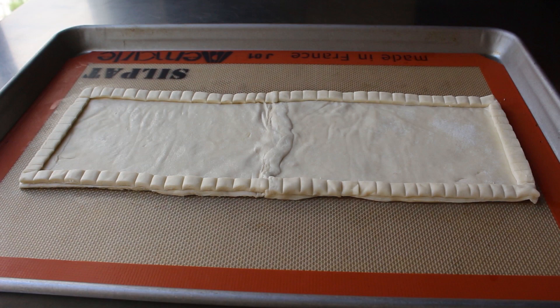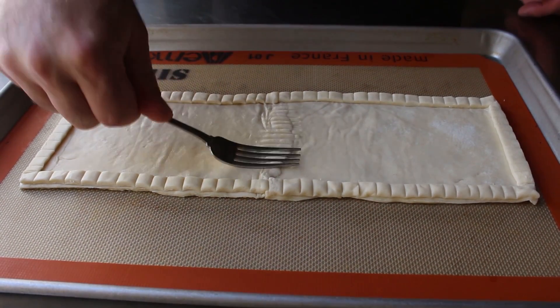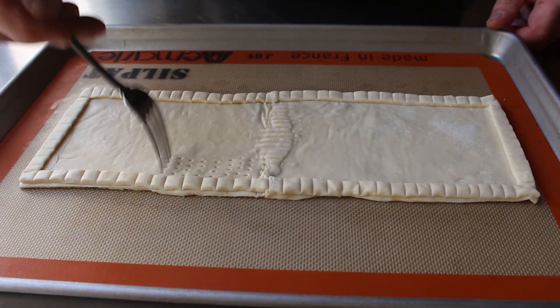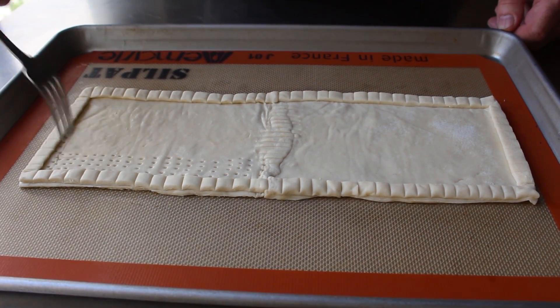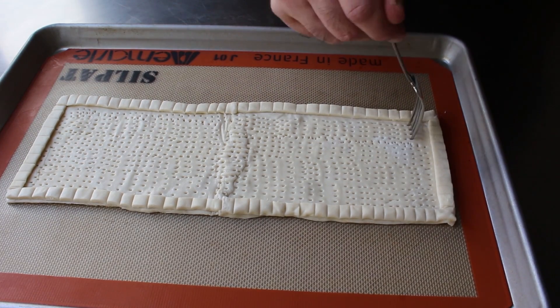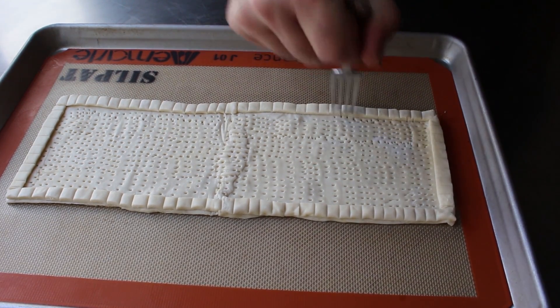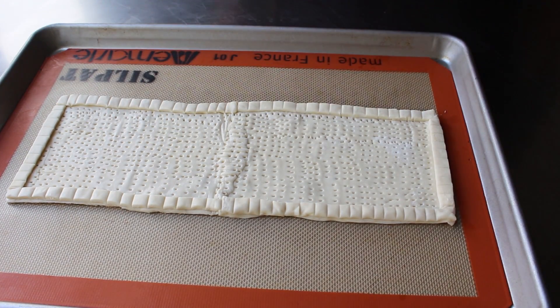Then we'll take a fork and, besides giving that center seam a little extra press, we'll use that fork to prick the bottom all over. In the world of baking and pastry, this is not called pricking — it's called docking. You can call it whatever you want. By docking the bottom, it's not going to rise up as much, and once this is cooked and pressed down, it's going to help produce a beautifully crispy bottom, which is definitely the kind of bottom we're going to want.